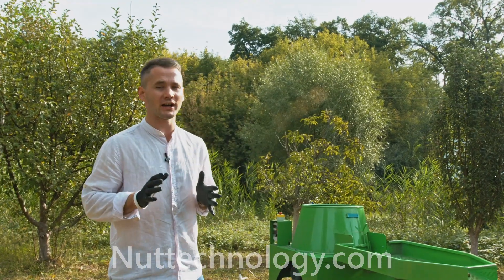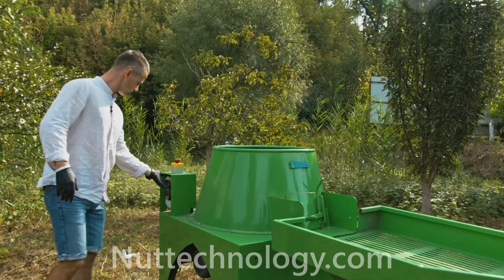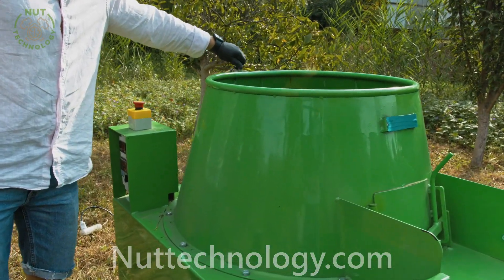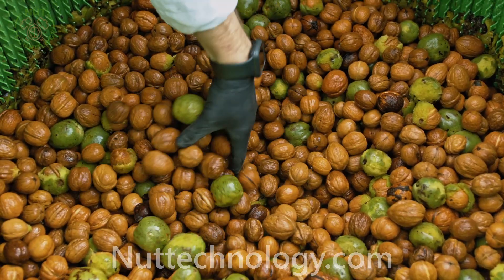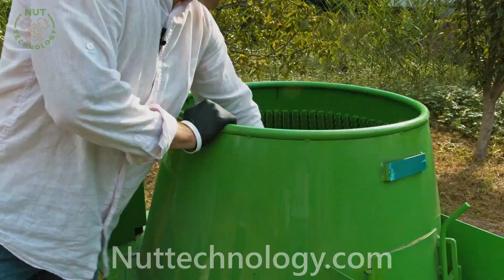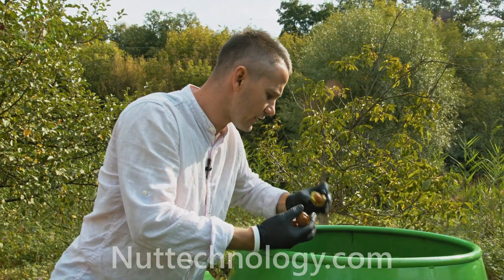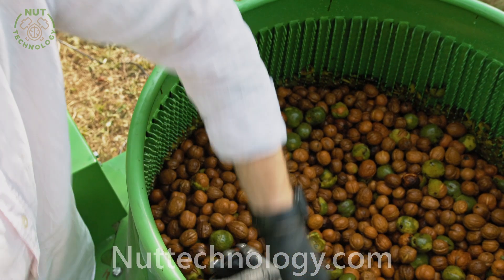About three or four minutes have already passed. Let's look at the result. The nuts are peeled at ninety percent. The most uncracked nuts are left with some pieces of green peel remaining.